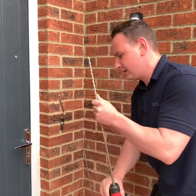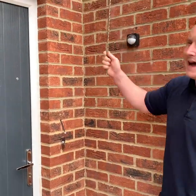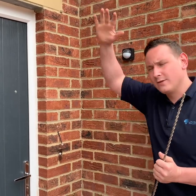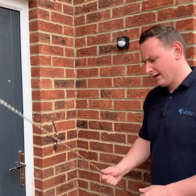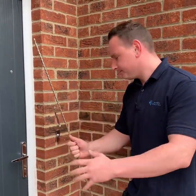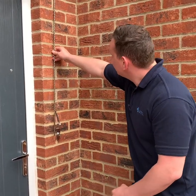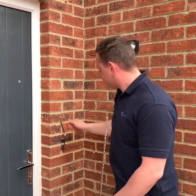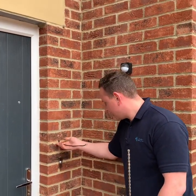Once we reach the maximum depth on the 600mm bit, we'll swap that over to the metre bit if we need to. Sometimes, if we're quite high up on the house near the roofline, we don't necessarily need the metre bit depending on the angle used. This allows us to get right into that cavity and then rod up the hole we've created, like we've done here.